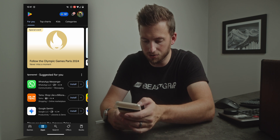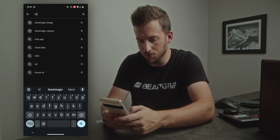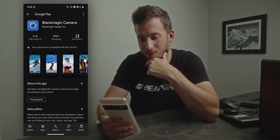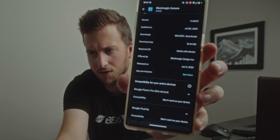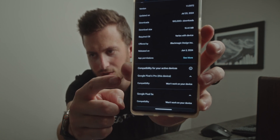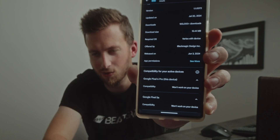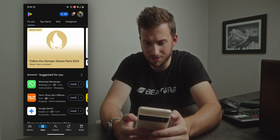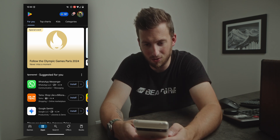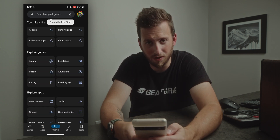I'm heading over to the Play Store to search Blackmagic camera — and it says "device isn't compatible with this version." You can see right there it says Google Pixel 6 Pro, this device will not work. Most likely this is just because I'm immediately jumping in and sometimes these updates take a little while to propagate, so I'll just refresh for a bit.